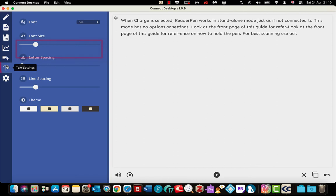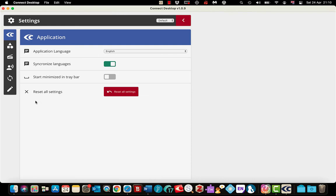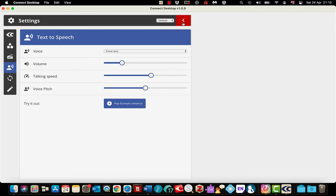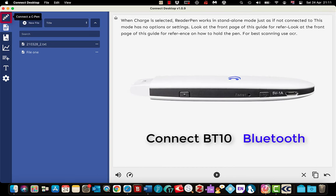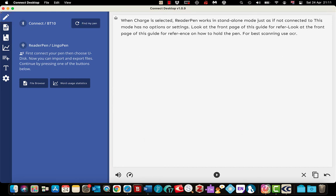On the left you can change font size, letter spacing, line spacing, and background colour. Underneath you can change your voice as well. Select all settings and it will list all your settings like when you set it up originally. The back arrow brings you out, and the top left hand corner takes you back to the file browser. If you are going to use the Connect BT10 Bluetooth pen, select up here and there is an option to find it within the application.